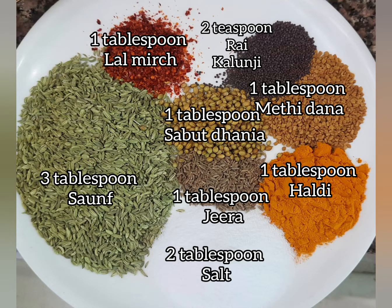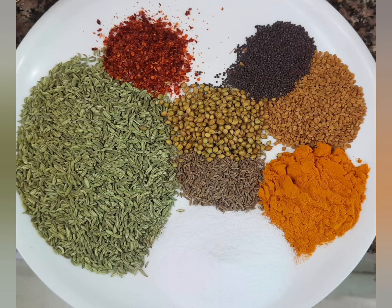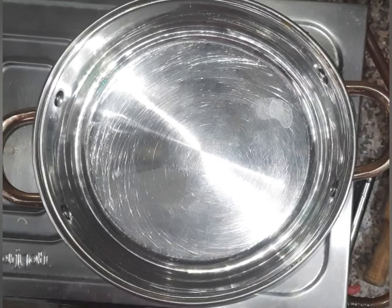Masala ingredients: lal mirch (red chili), rai (mustard seeds), kalonji (nigella seeds), methi dana (fenugreek seeds), sabut dhaniya (whole coriander), jeera (cumin), haldi (turmeric), namak (salt), saunf (fennel), and lal mirch (red chili).